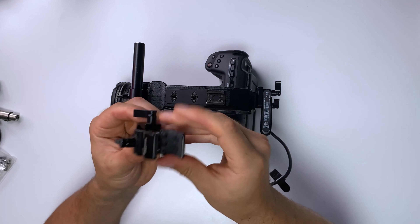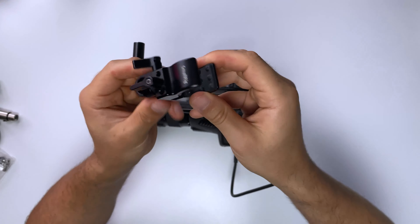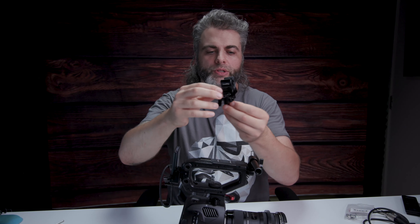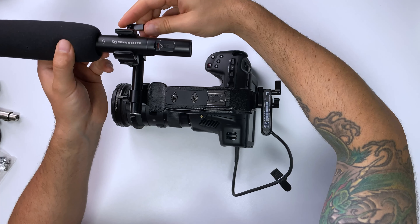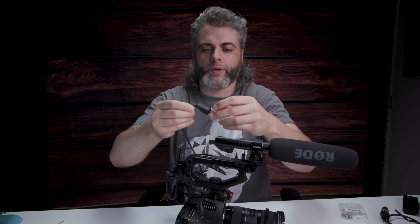I'm now going to attach my microphone to that, because we want to record audio. I've got this little SmallRig microphone holder — it slides through on the 15mm rail. I'm going to screw that on, grab a spare microphone, screw it on, and plug it in. Now we've got one of our microphones plugged in and we've got our SSD on the back.